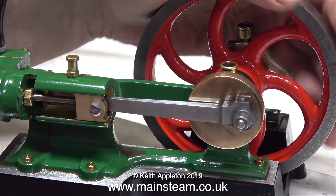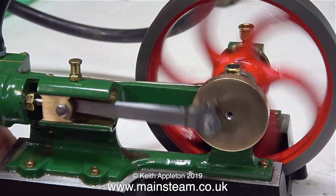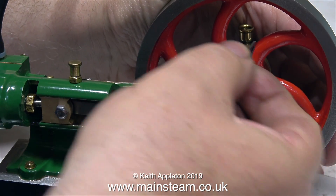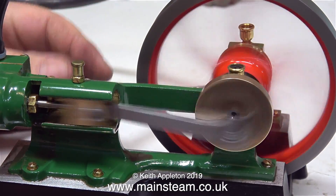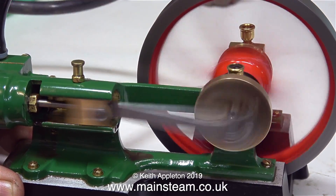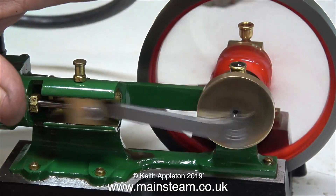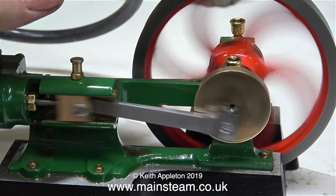Admission is just about on top dead centre, maybe fractionally after, but the engine seems to like it this way. I think that just a minute adjustment of the flywheel — which of course holds the eccentric sheave — the engine will run even better. Yes, that's the position. I think that's as near perfect as I can get it. I have my finger on the flywheel, there's plenty of power, and the engine really wants to go. It was worth the effort and the exhaust beats are very even.